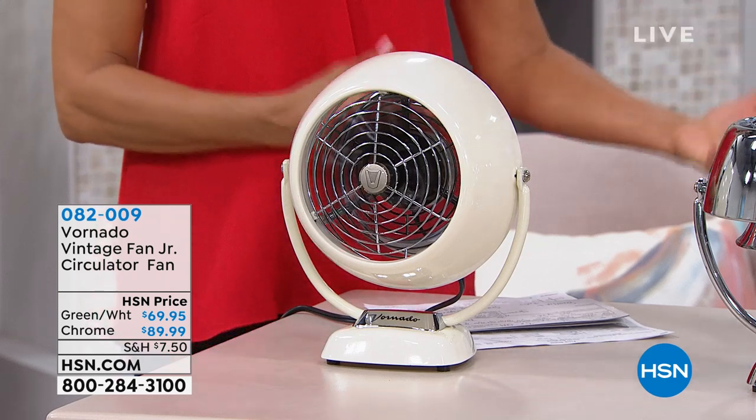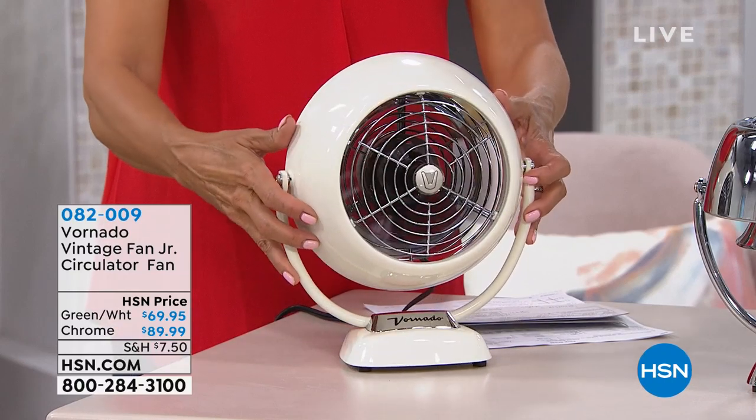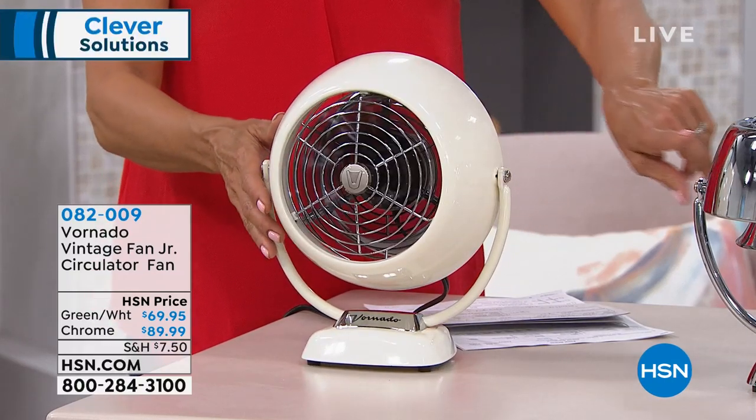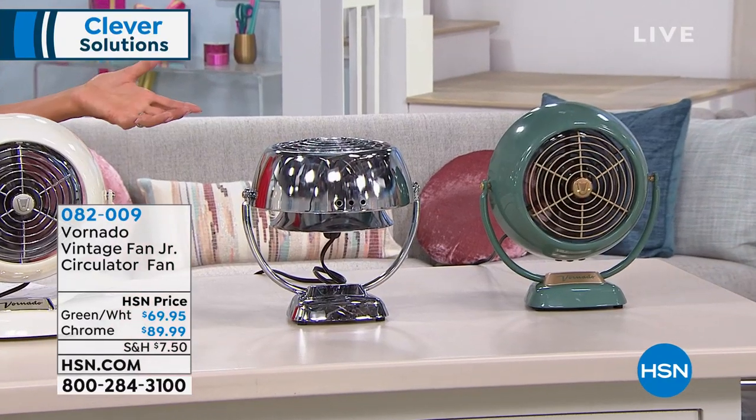Designed and inspired by its original design in 1945, made a little bit smaller, and I love the choices in color. This is your white, you're looking at a chrome here, and then we've got it in this soft, cool green — it's almost like a minty sage green.